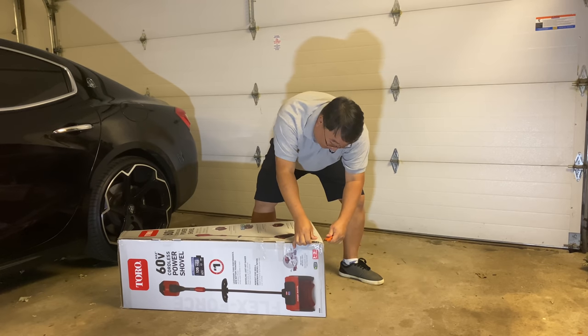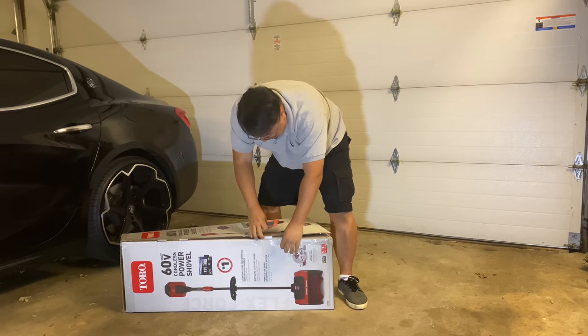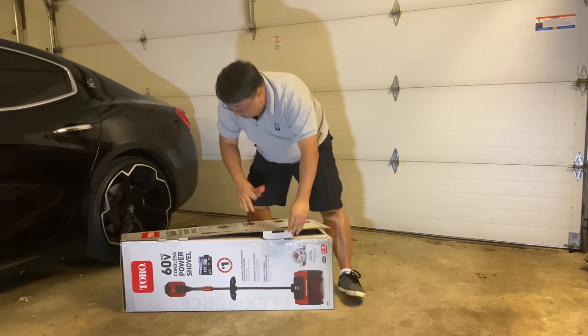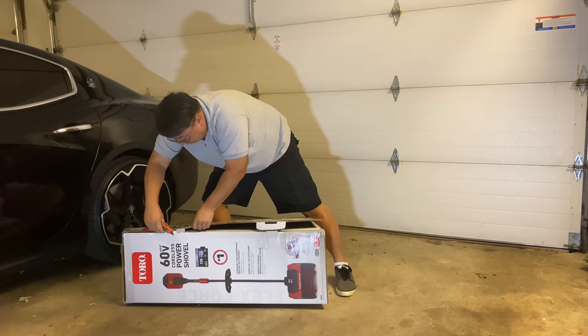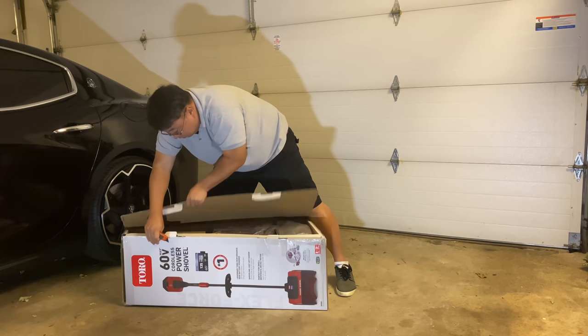That's where I haven't gotten rid of a shovel — but I might be able to now, because this cordless snow shovel will do everything that a regular shovel will do. But all you have to do is move it.